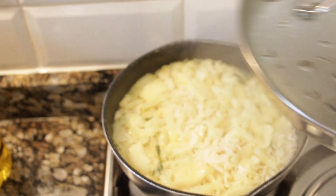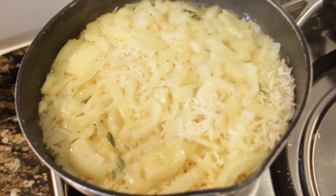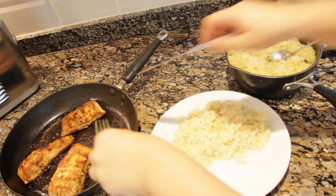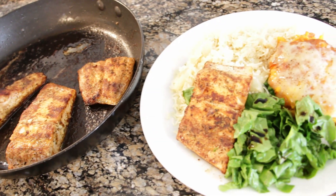There it is — your easy homemade salmon and rice! You can serve it up with a side of salad, whatever you fancy. It's a very simple and easy dish that I hope you enjoy and try out.